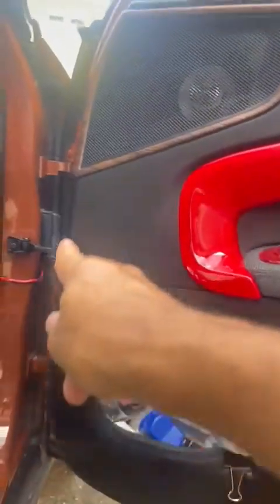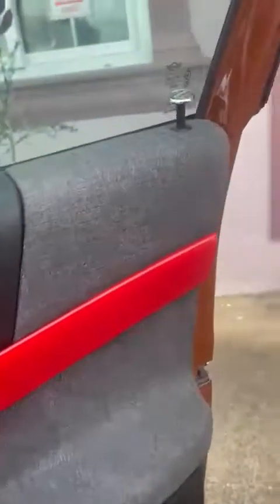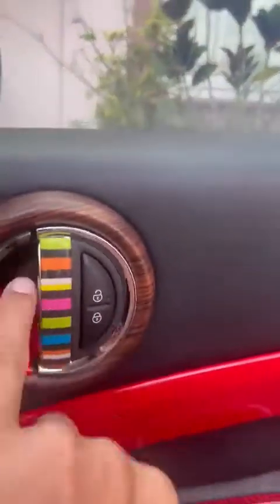If you go down, you should see a second screw here — that's the second screw you have to remove. Once you remove those two screws, there are a lot of clips that you have to be brave and pull out. As you pull out, make sure you don't break the mechanism that is there.